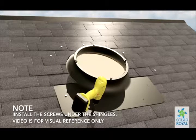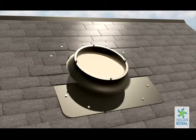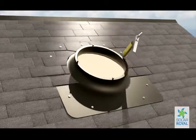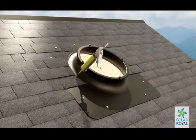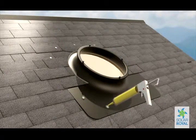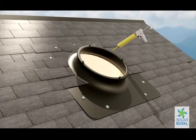Once the base has been securely mounted, it's time to properly caulk the base. The video is for visual reference only. Caulking is a crucial step in making sure your installation is water tight. Apply the caulk heavily over the screws. When caulking, it is cleaner to caulk the underside of the shingle to ensure a water tight seal.